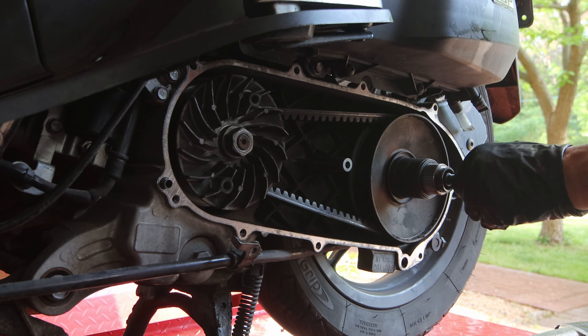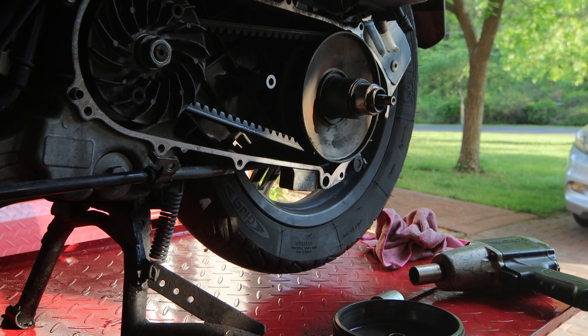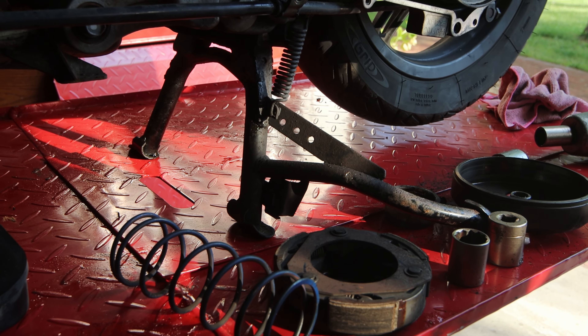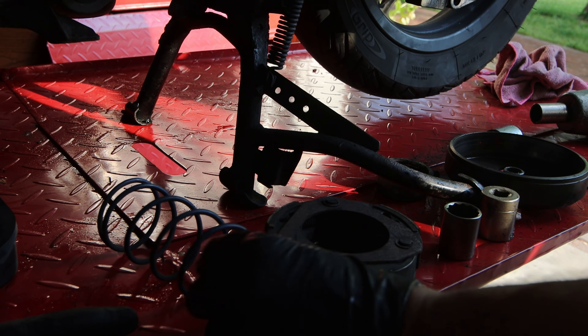I am not sure what the hell — where's the spring? A spring just shot out and I can't find it. Very confusing. I don't really know what I'm doing, so I'm going to do some research and get back to it. But I found all the parts that almost killed me — they're right here on the table. There's the spring.